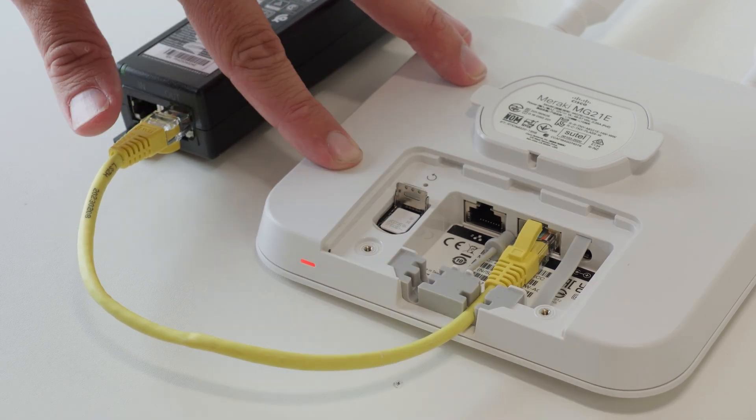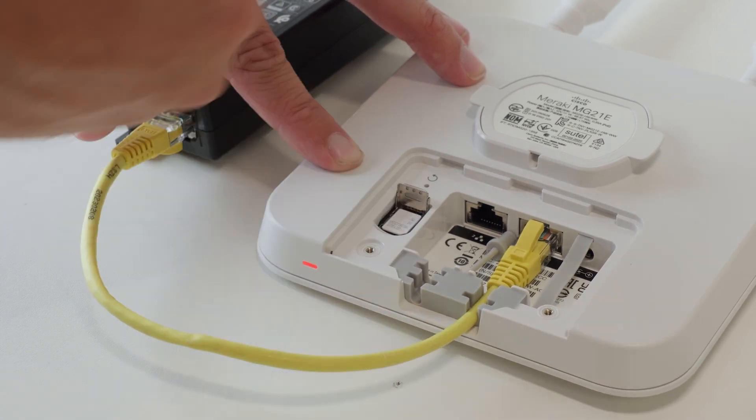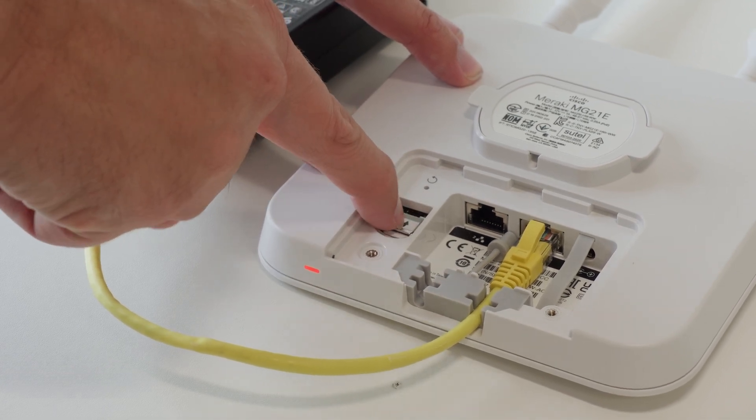It will loosen and swing up — be careful not to break it off. Remove the SIM and then replace it, swinging the cover back down and gently pushing it away from the reset pinhole to lock it in place.